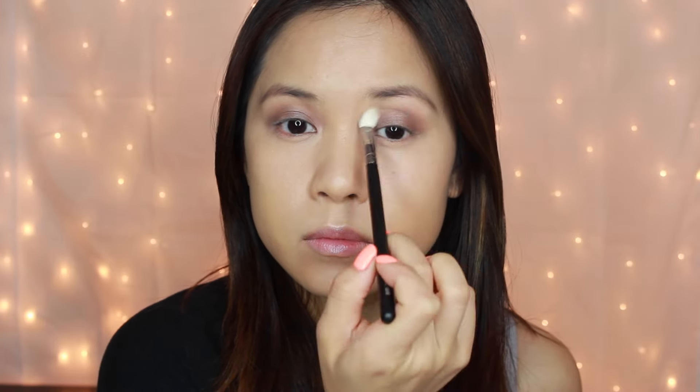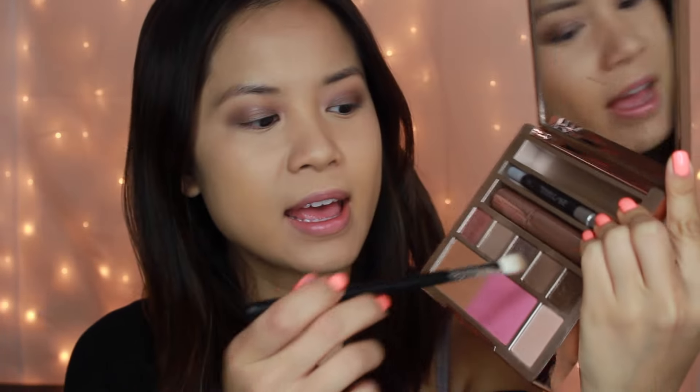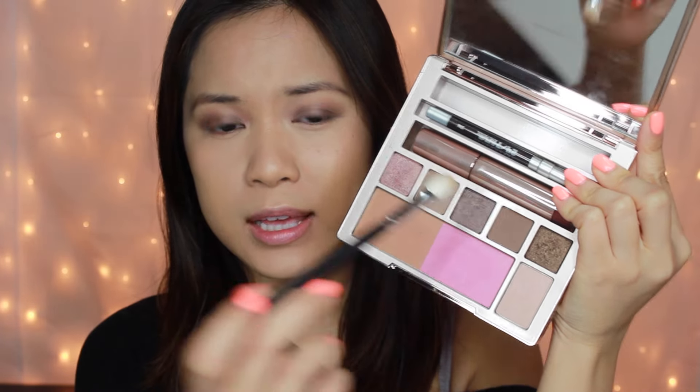See how much nicer it looks when you blend it out! If you're in a rush, this side could just be your smoky eye — throw on some liner and mascara and you'd be good to go. I'm doing the same to the other side, then taking the color Dare, which is a darker matte mid-tone brown on the same brush, and putting that on the outer crease.